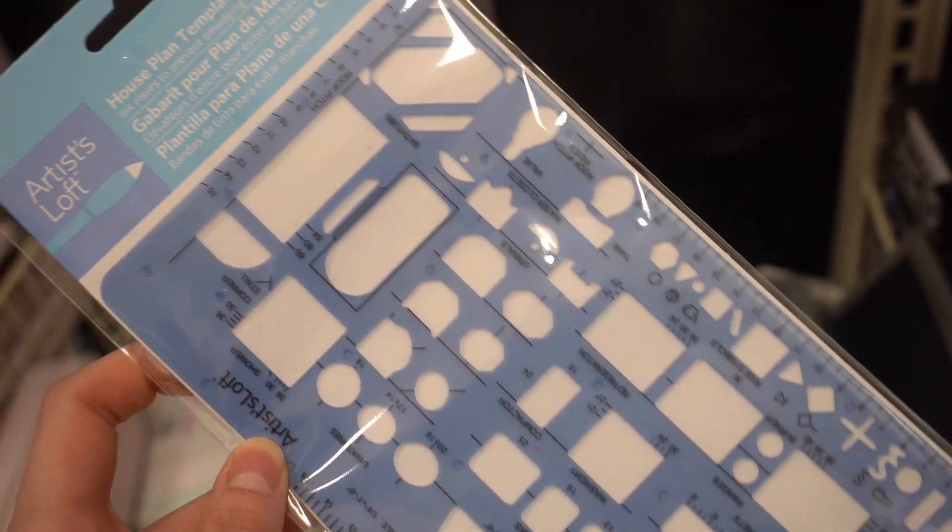If you have space planning classes — which I think everyone will have at some point in their career — you are going to be doing a lot of floor plans manually. There are really cool templates that have furniture, toilets, sofas, and tables, which you can use to make your drawings faster, more accurate, and more precise. You don't have to get this, but I remember having a template in my first year of university and it was pretty handy.